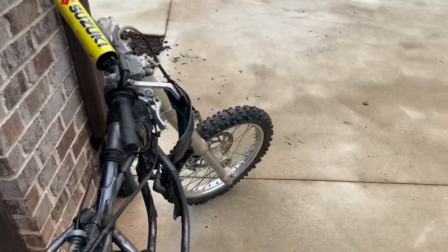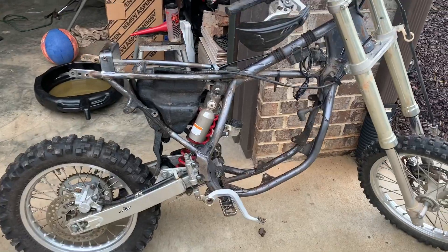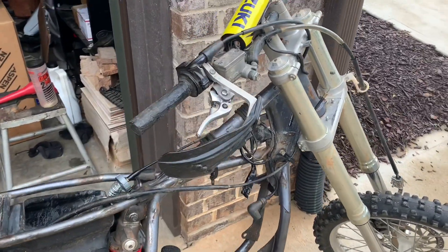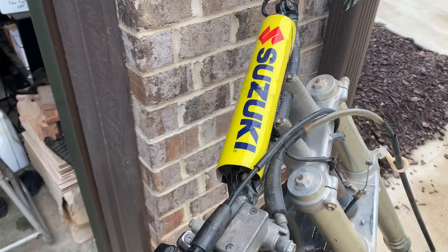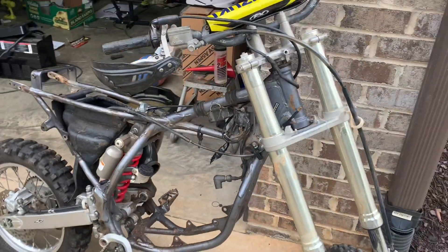Welcome back to another video, ladies and gentlemen, on the 2007 RM85 build. This is not the 2016 — if you want to see the 2016 one that I just finished, the first ride video is probably out by now, but you can go check that out. It should be somewhere down on our channel.